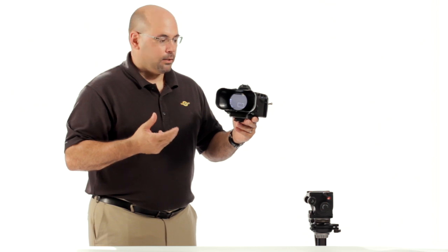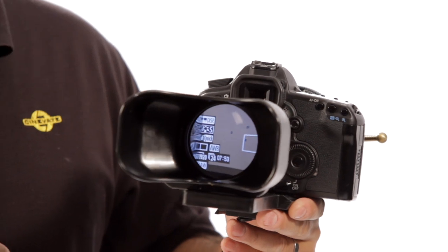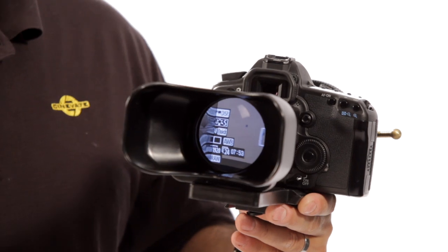It's a 72 millimeter optic. It's actually an achromat — a macro lens essentially — which means it's made of two different types of glass that are bonded together. It's very, very sharp. I'll go out on a limb and say it's probably the sharpest viewfinder on the market, because it's the only one that uses an expensive optic like that.